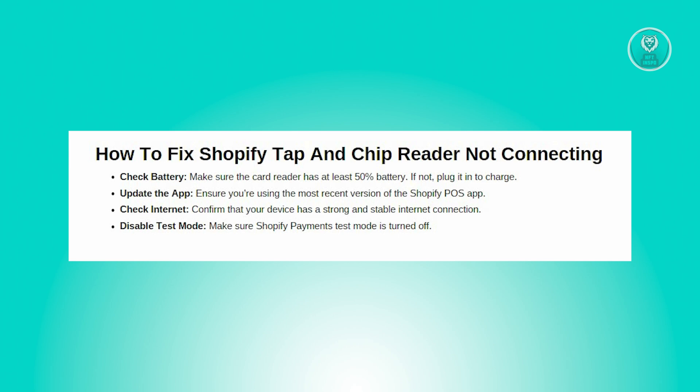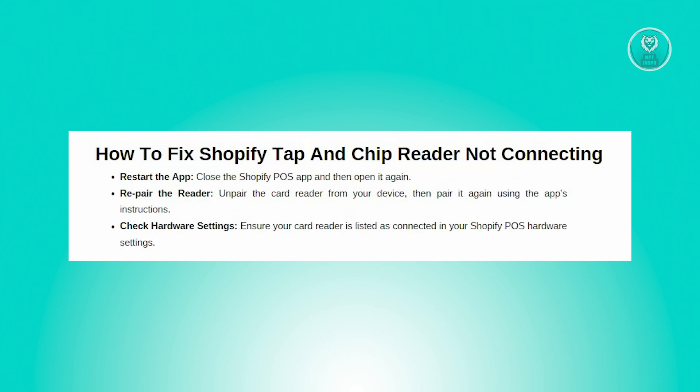You could also try restarting the app or the device. Close the Shopify POS app completely, then reopen it again. This can often resolve minor connectivity issues.